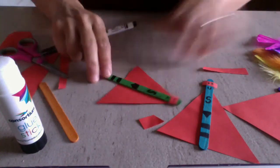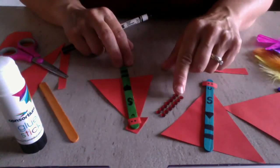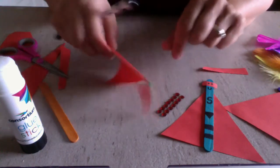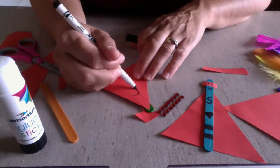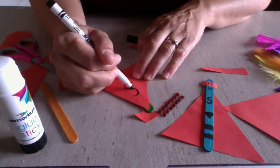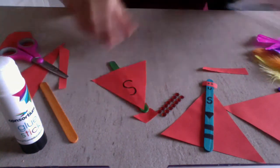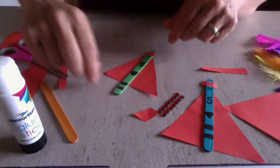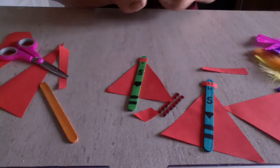I put some funny pants on him too because Superman always wears funny pants, and added some details at the bottom. If you have gems left you could put some sparkly gems onto your superhero and decorate his cloak. You could even put a giant letter on the back of the cloak. Decorate your superhero and make him whatever kind of superhero you like — he's a cool little character, really easy to make with just lolly sticks and paper.